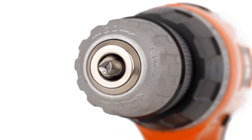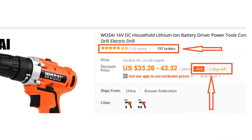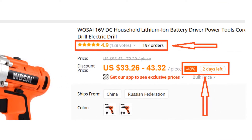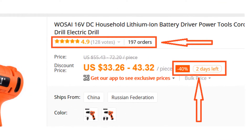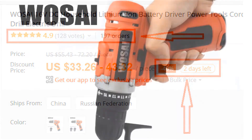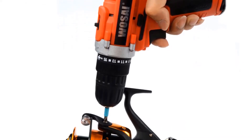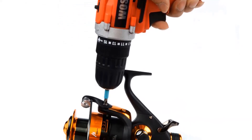The WSI 16V Cordless Drill is perfect to take any job. More than 190 persons have already bought this cordless drill and their reviews show that the cordless drill is really excellent. So we think this cordless drill is the best for you. You won't find such a good cordless drill at such a low price.